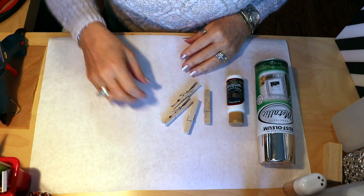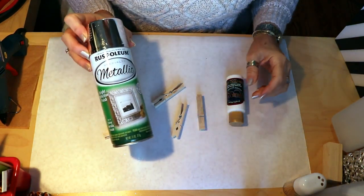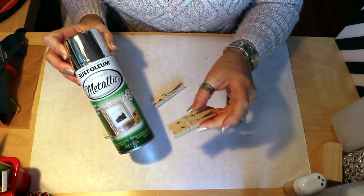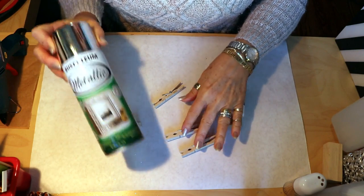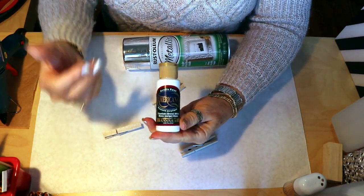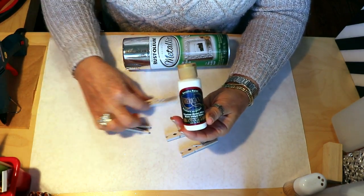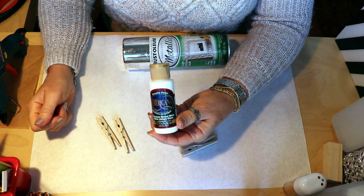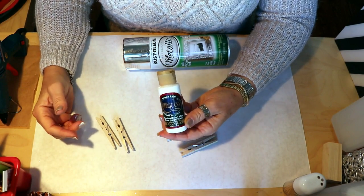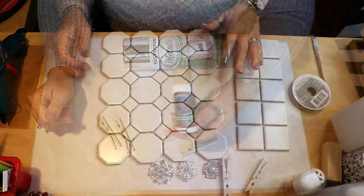As always with projects that need painting, we're going to do that first. I have my Rust-Oleum metallic spray that I'm going to use for my glam pieces - I'll spray two of them with that. I also have just a white, this one's Americana - use anything you want, chalk paint, whatever - and we'll paint the other two with that. You don't have to do two; I'm just doing two. You could do one, you could do twelve, whatever.